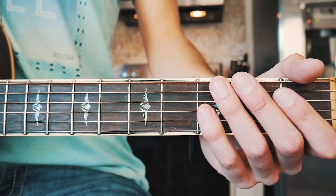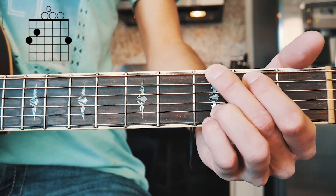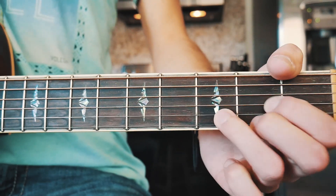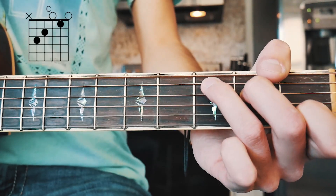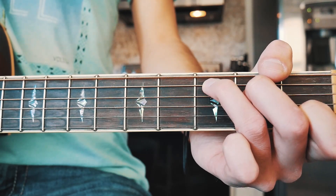The first thing you want to know to play New Light is the five chords we need to play this song. The first one is G, the next one is D, the next one is A minor, the next one is E minor, and the last one is C. I'll have chord charts for all of those in the comments below for those of you who need them.